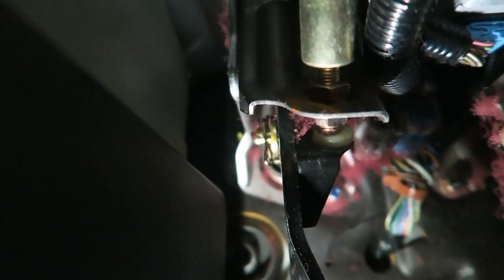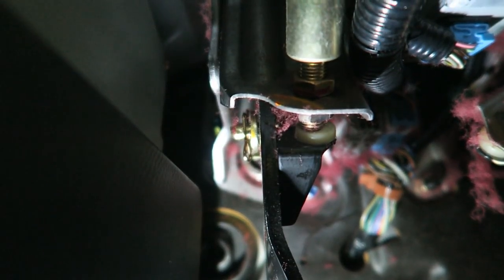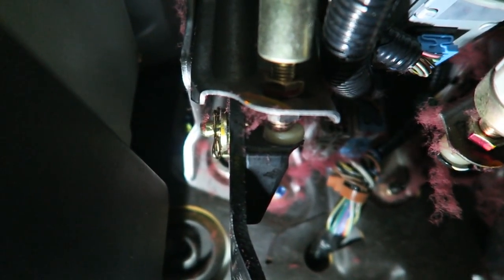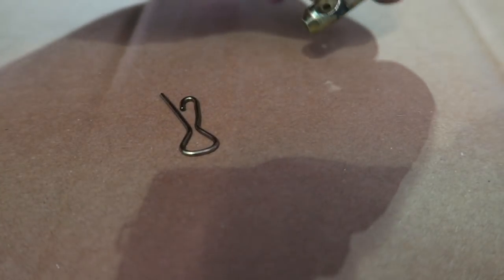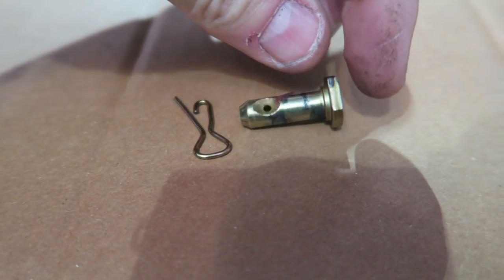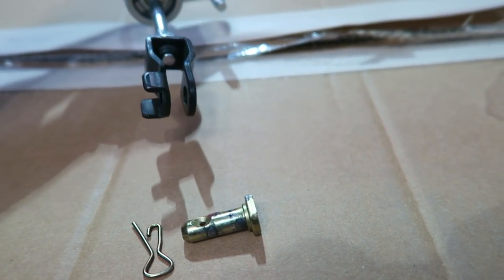Next thing to do is remove this clip. It's kind of hard to show on camera, but it is this clip right up there. I'll remove it and show you — once you see what it looks like, you'll know which clip you're aiming for. This is what the clip looks like. It actually goes through this pin here, which is what attaches to the master cylinder.